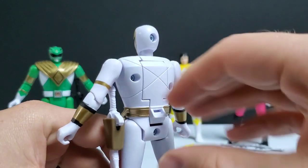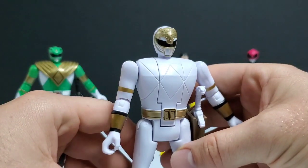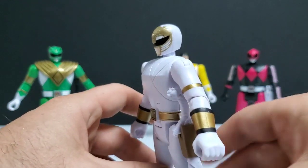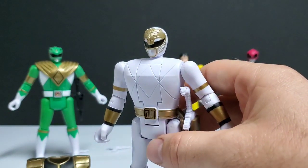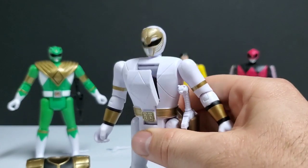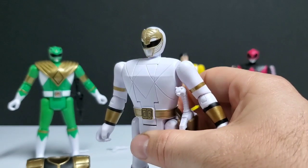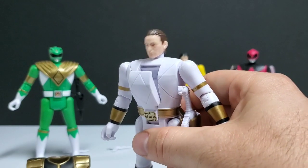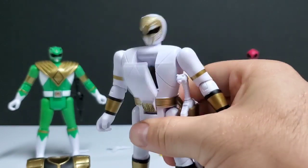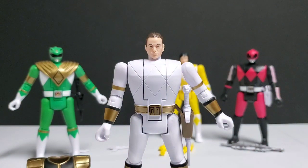All of these figures still model themselves after the Zeo automorphing action, which I went over in the Wave 1 review. These function just like the original Zeo automorphing Rangers, which were the best execution of the automorphing function. You just press down and can continuously morph them — you don't have to reset them like the originals or squeeze legs together like the Turbos. The only problem is there's a lot of recoil, so the head will bounce and jerk back and forth as you're doing the automorph.